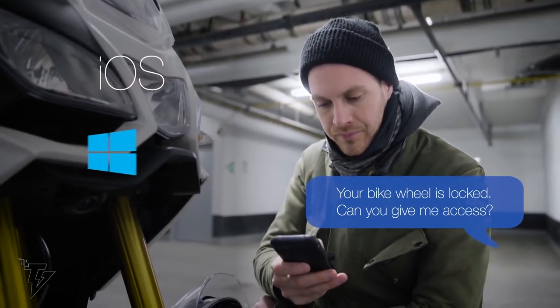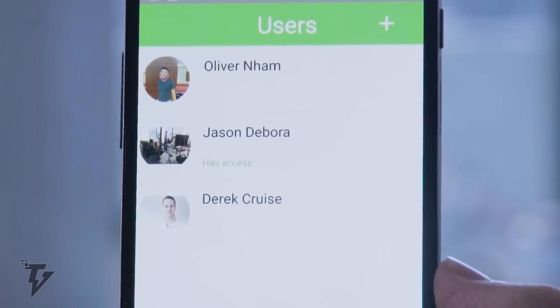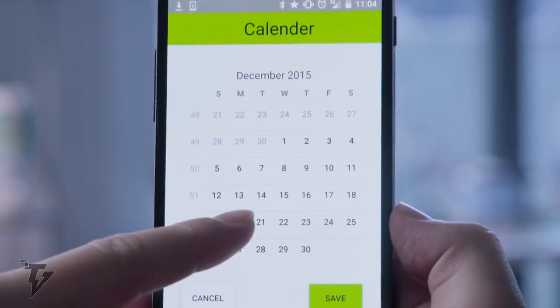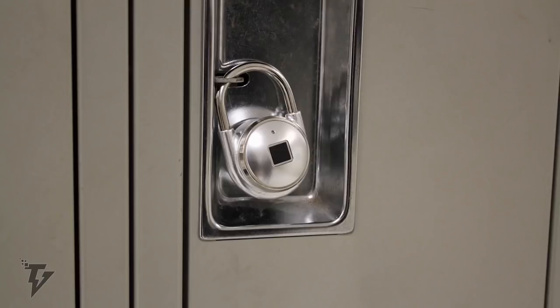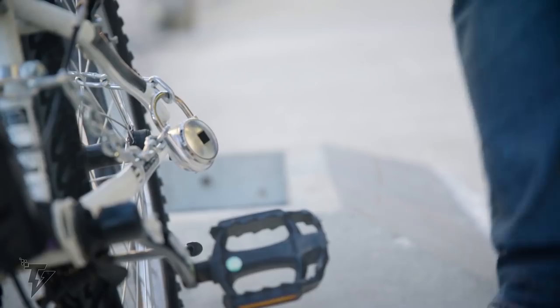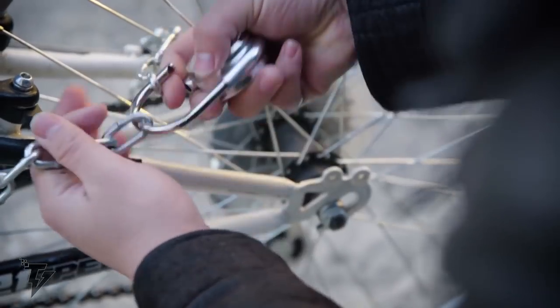The app allows you to not only give access, but also control the time, location, and duration of access of up to 200 different fingerprints from anywhere in the world. Your Tap Lock will also send you notifications in real time — letting you know, for instance, when the battery is running low. The lock has a lithium-ion battery that lasts up to three hours, and Bluetooth 4.1 allows you easy access through your phone.